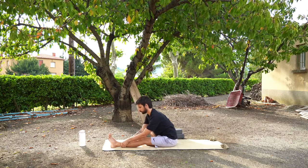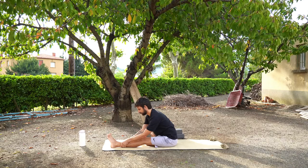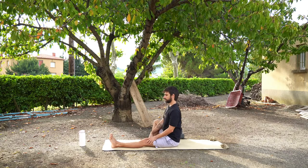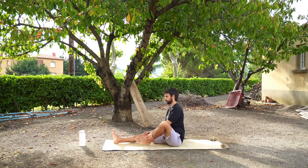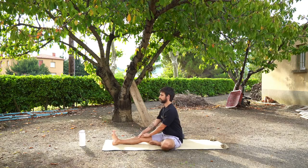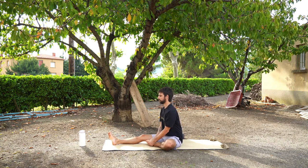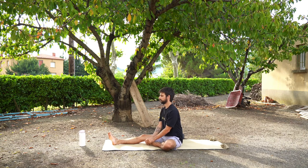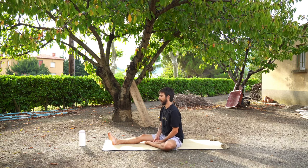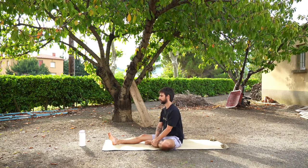Maybe you want to wiggle your toes, maybe wiggle your ankle a tiny bit. We're going to switch sides — come back up to seated. Extend your right leg in front of you, bring your left leg in so that the sole of your left foot is either touching your calf, your knee or your inner thigh. Again we're going to start off by massaging the left foot — massaging your toes, the ball of your left foot, the arch of your left foot, and the heel. Massaging your ankle.